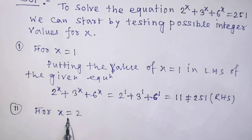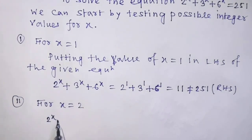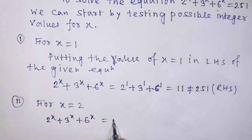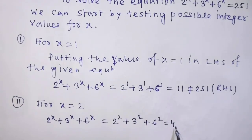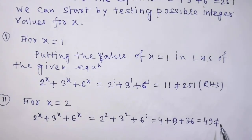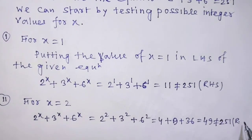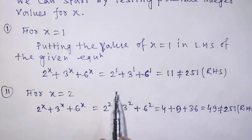Similarly, we can put the value of x equal to 2 in the left hand side of the given equation. Then we can write 2 to the power 2 plus 3 to the power 2 plus 6 to the power 2, that is 4 plus 9 plus 36, which equals 49 — not equal to 251. So it is clear that x equal to 2 is not a solution of the given equation.